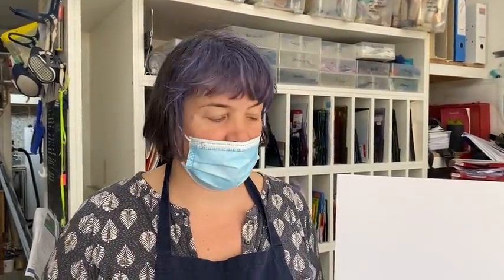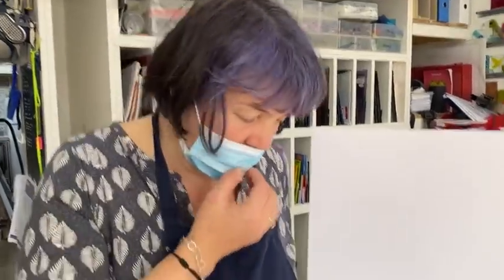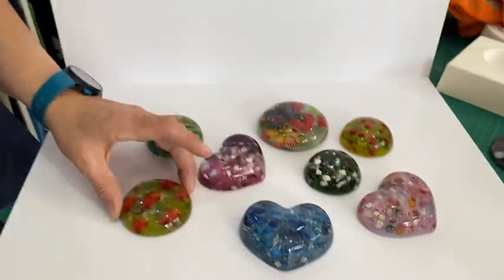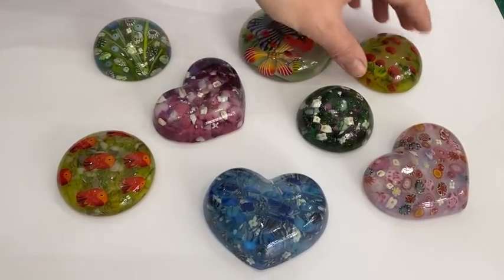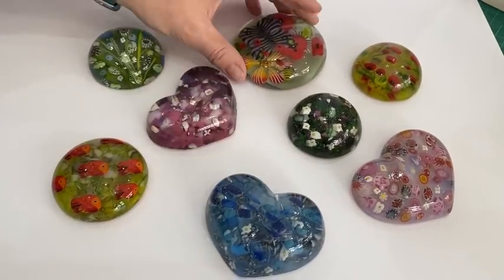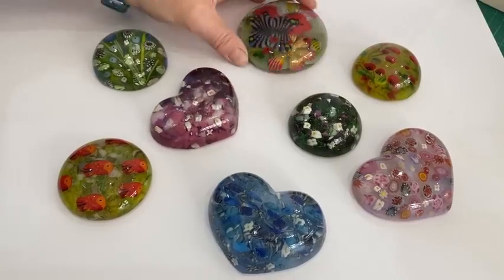Welcome to another Tablet's Glass Emporium YouTube video from sunny Croatia today. I wanted to show you these, which are some beautiful ideas of paperweights. These were various ideas of different paperweights to make, and today I'm going to show you how to make them.